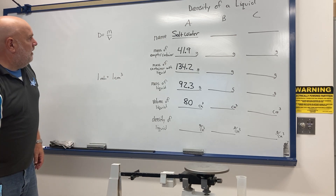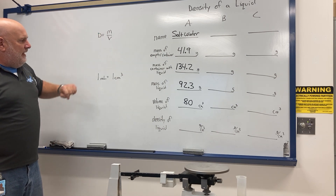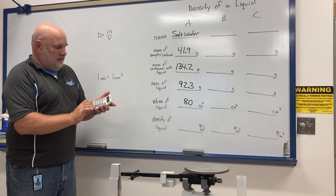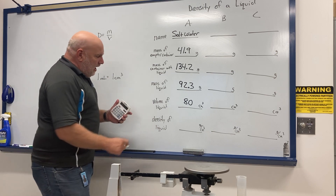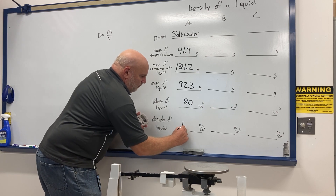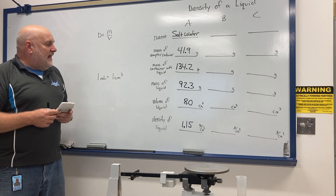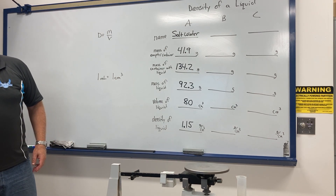Volume is 80 cubic centimeters, mass is 92.3 grams. To find the density of the liquid: mass divided by volume, so 92.3 divided by 80. I want density rounded to the hundredth — two decimal places. I get 1.15 grams per cubic centimeter. That is the density of the salt water.